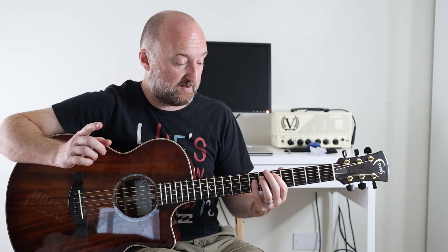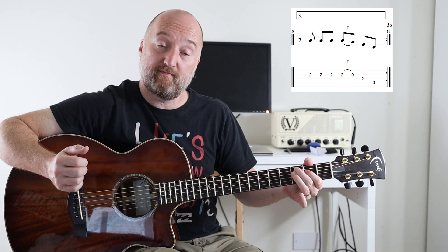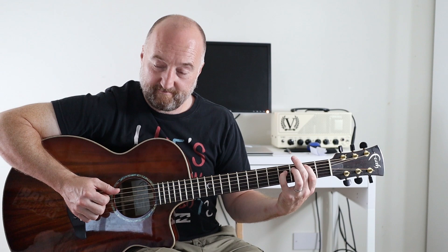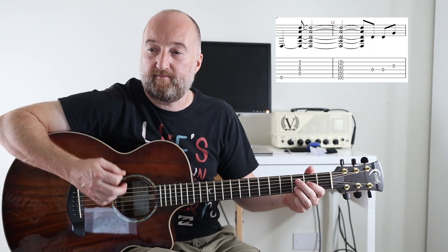Then you go around again. The next time it just plays as per tab — like that. All right, and then coming out of that you're going to play this final phrase to close out the first section.